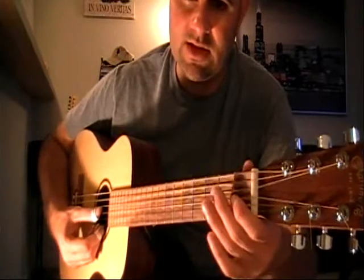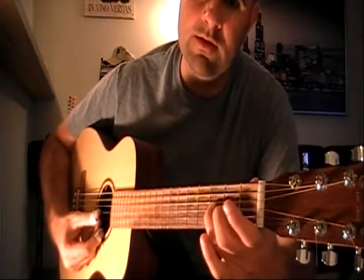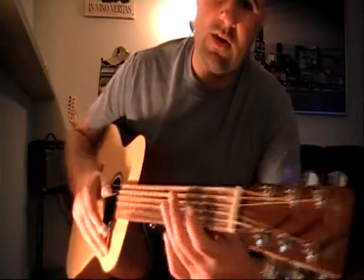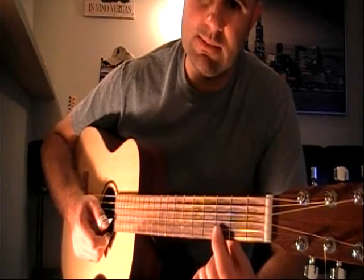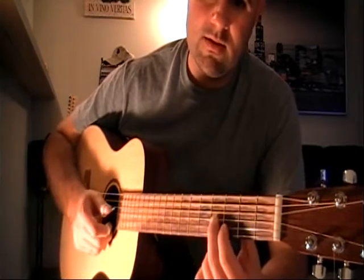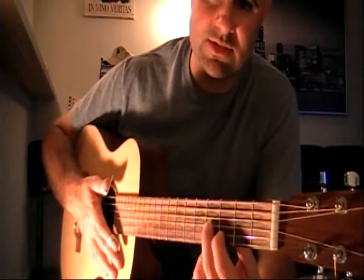The first four notes lead into a cording shape situated on the third and fourth fret. Your index finger is placed on the second string third fret, your middle finger on the fourth fret third string, and you play downstrokes going from the third, second, and first string down. A very simple and very typical Skip James cording. You do about six strums of this cording.